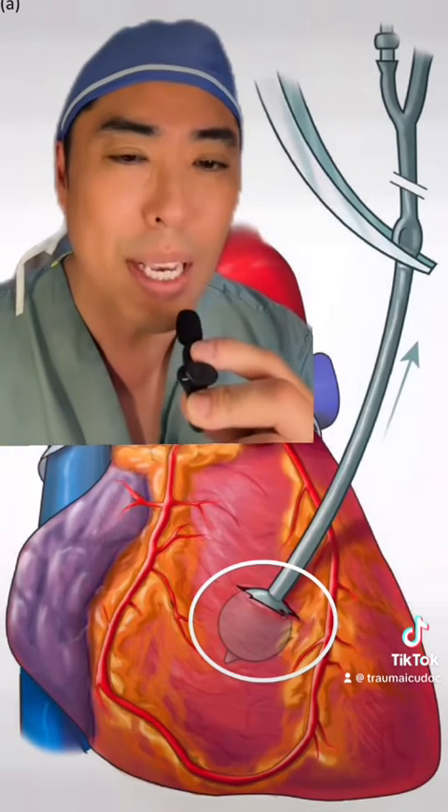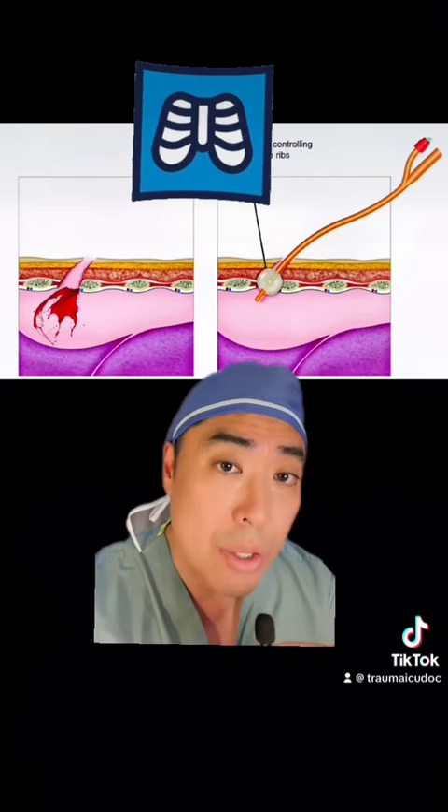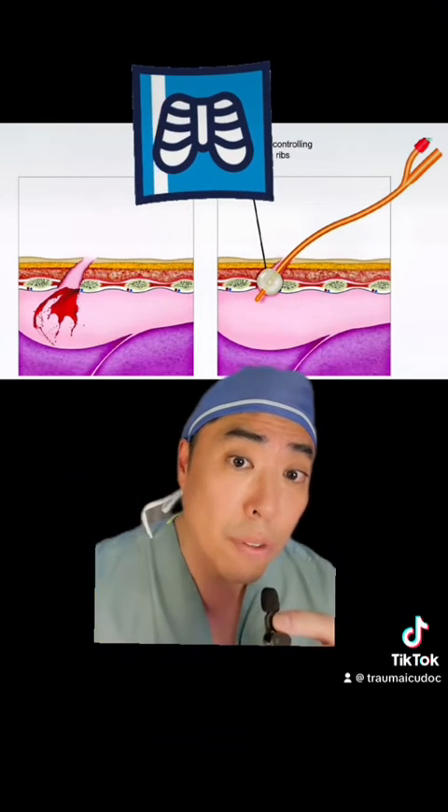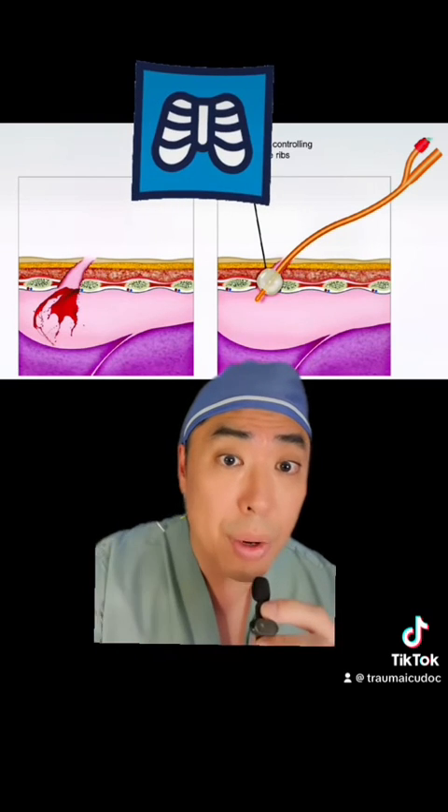I personally don't like this option. Occasionally, among patients who are bleeding from an intercostal vessel, you can also insert a Foley catheter, inflate it, and apply traction similar to the other areas of the body.